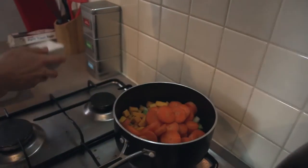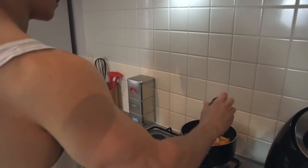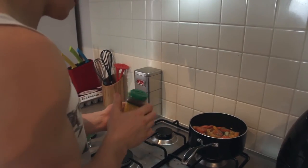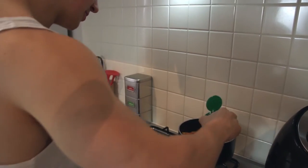Next, chuck in the cumin, thyme, and rosemary. This stuff's strong, isn't it? I think it's pretty strong.